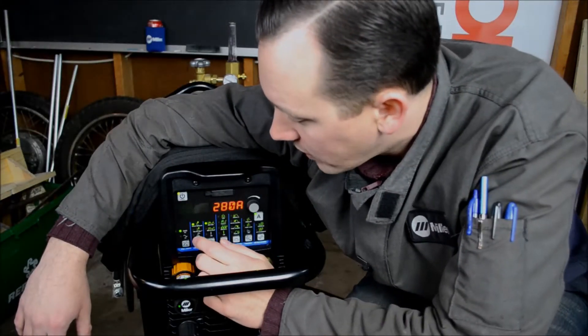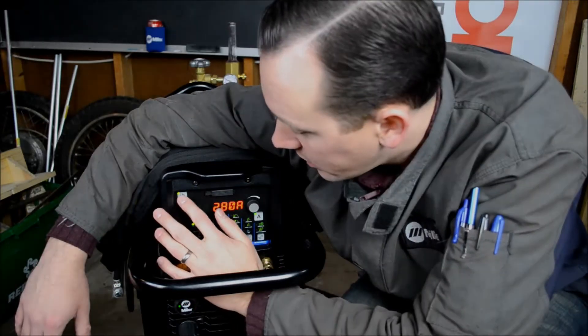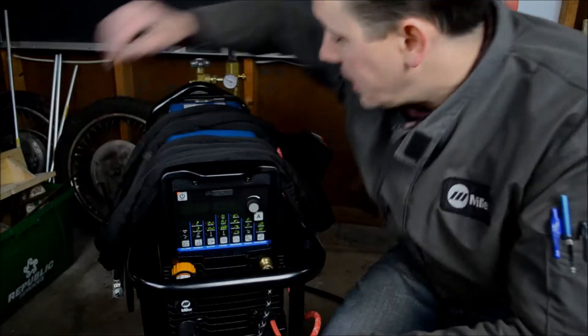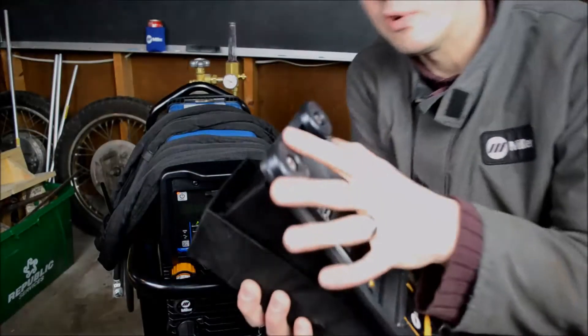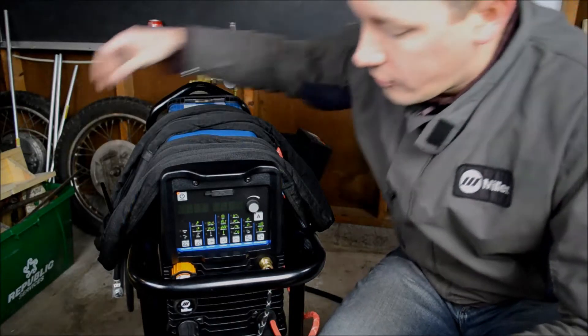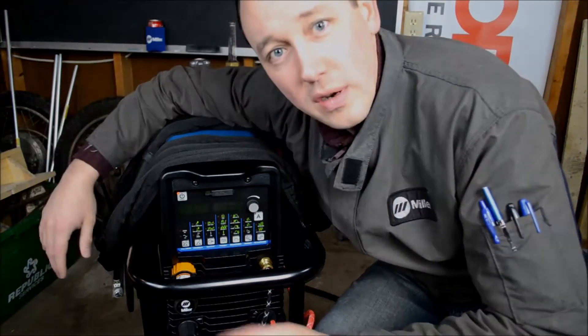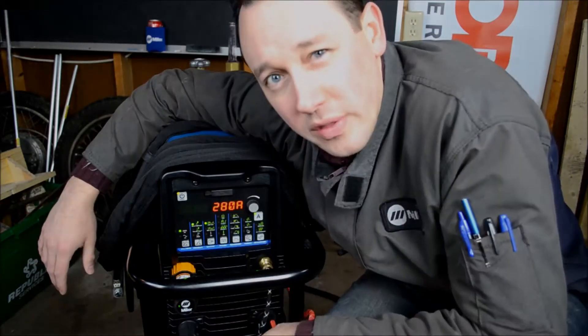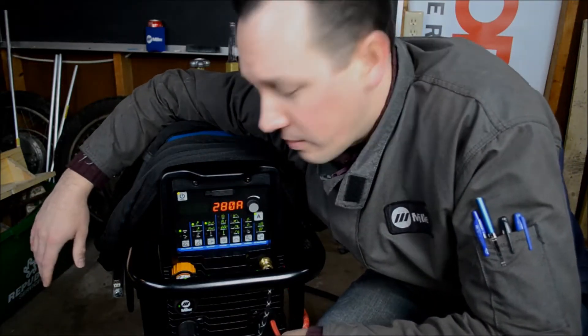The standby button functions as what we'd often call a soft power. You hit the button and it's no longer a functional machine. From a safety perspective, you can't accidentally initiate the arc. If your cooler is running or the fan is running, that will shut it off. This can also be used in conjunction with a sleep timer, which we'll discuss when we're going through the menus.